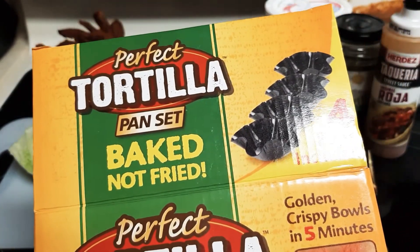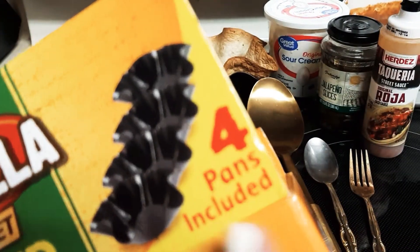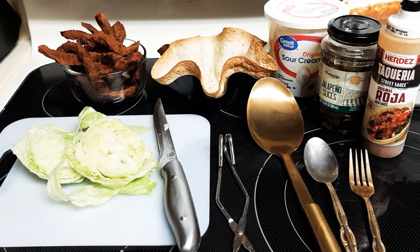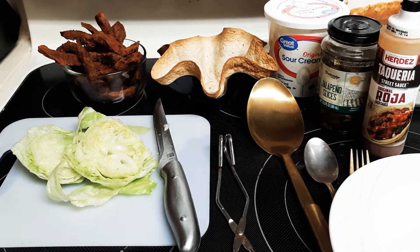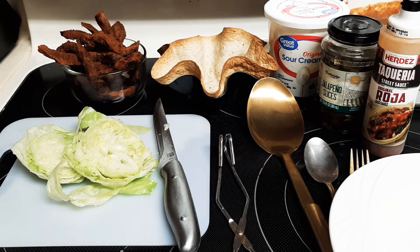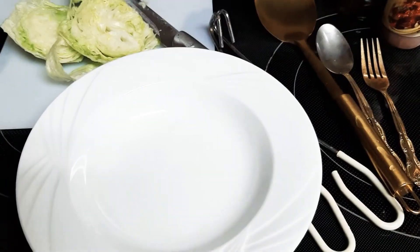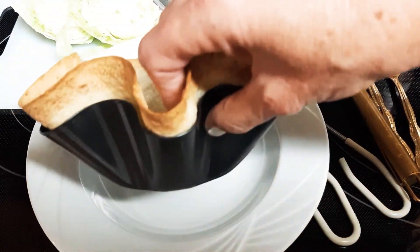We did the Perfect Tortilla Pan set — baked, not fried — and you get four pans included. It looks like that. So we're going to put this in a bowl, or you can put it on a plate. We won't slide out or anything weird. We got our little tortilla deal and put it just like that.